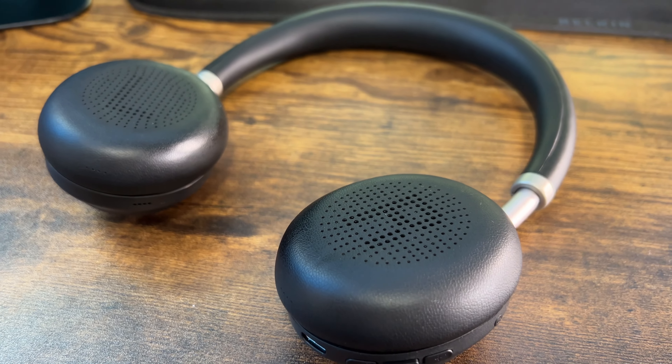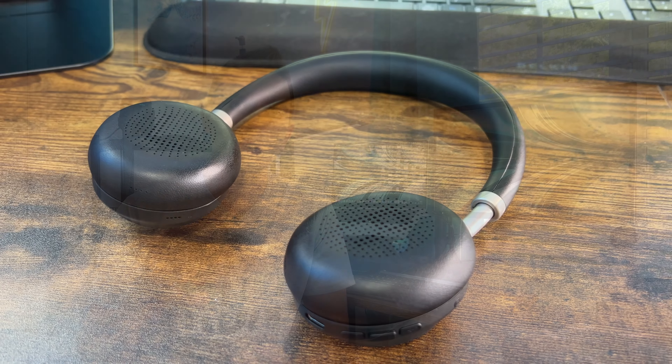You can't have two devices literally connected simultaneously, but you can switch between them seamlessly — which is pretty cool, especially if you're going to use these for work.